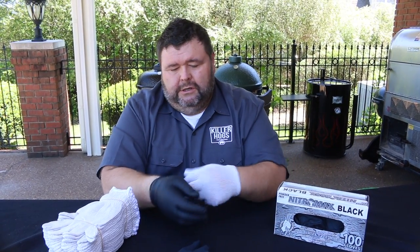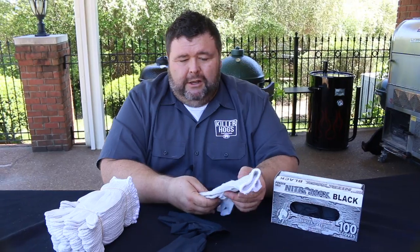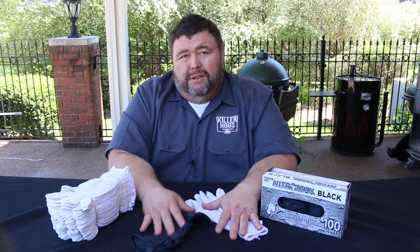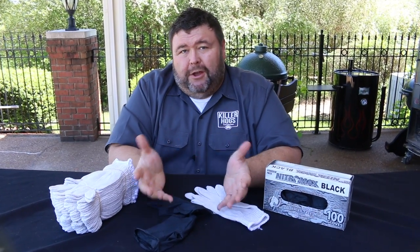They're also very sanitary. I can take the black glove off real easy, toss it in the trash, and then the cotton gloves can go right in the laundry — throw them in with your dirty towels, put a little bleach on it, and you're right back to where you can use them again. You get multiple uses out of them. It's the easiest and simplest way I know for hand protection when working with hot food or for prep. They're sanitary and very comfortable — you've got to try some of these.